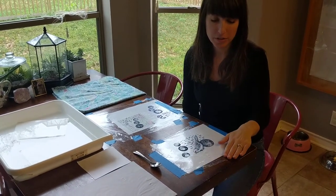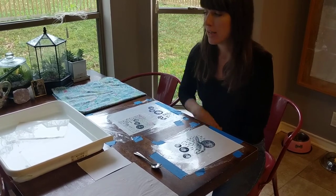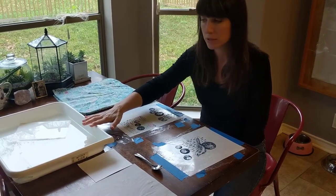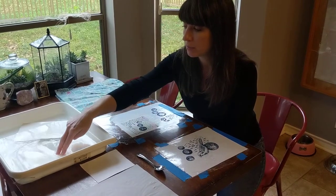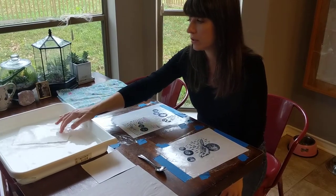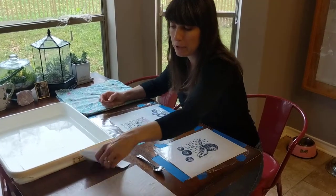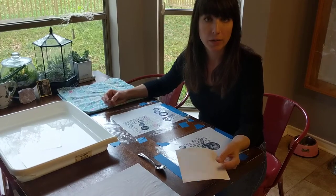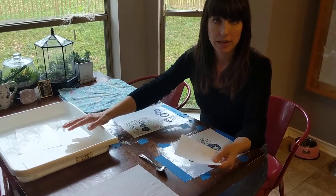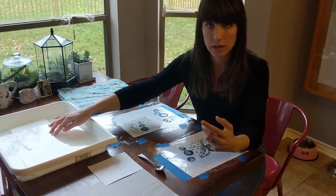I'm here to show you how to make your prints for watercolor mono printing. I've got my tray of water here — my water has been soaking periodically. You want to push your paper down just to make sure it's completely submerged. You only want to soak your printing paper like the Stonehenge paper. If you bought the Sumi paper — that rice paper — we're not going to put that in the water because it would disintegrate, but you still do need to have some water available for that type of paper.